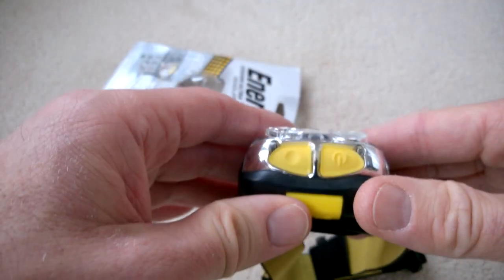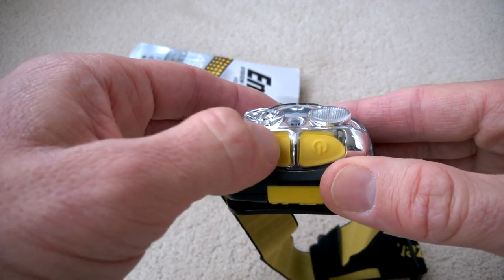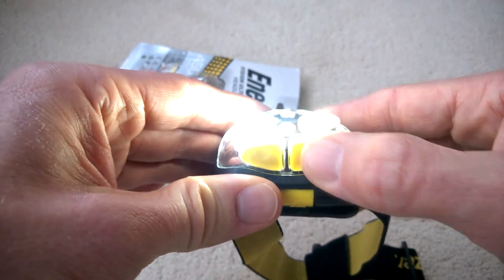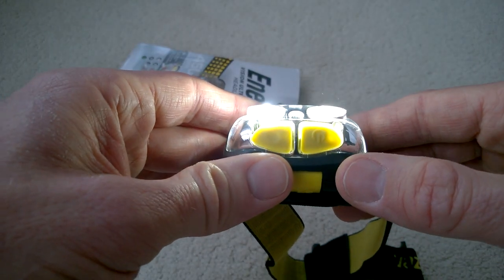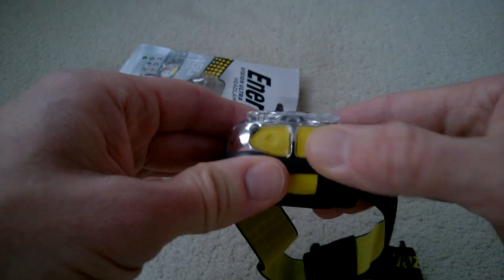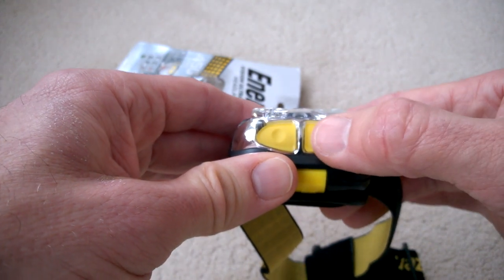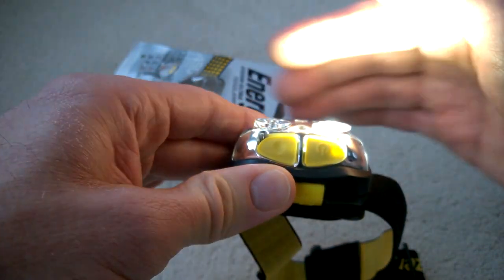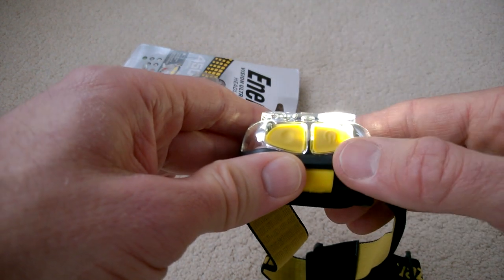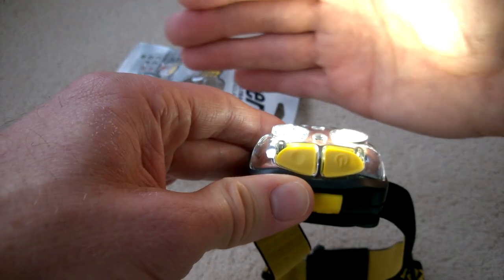So this is what I found out. You've got your on button and a second button here. To go into full power mode, press it once — you have both LEDs illuminated at full brightness. Press that same button again to turn it off. To go into wide beam mode, press it twice — as you can see, only the right-hand LED is on, giving a wider beam.